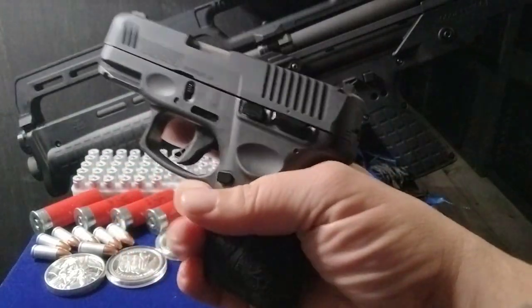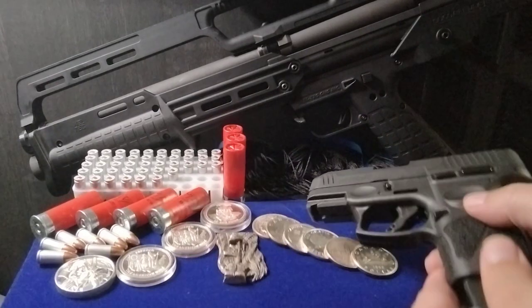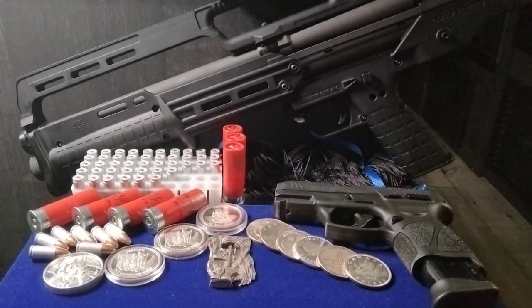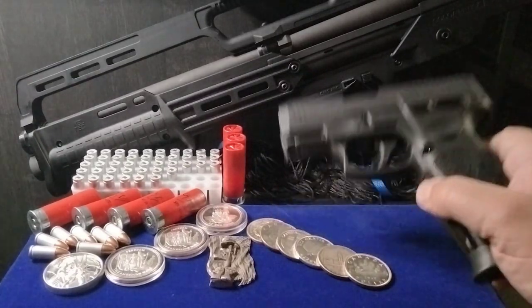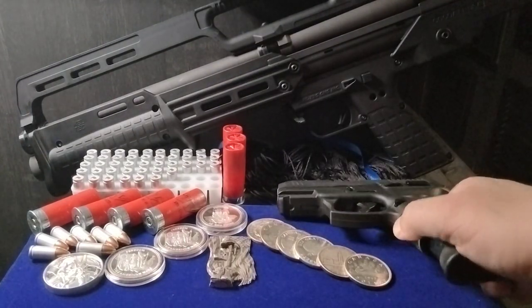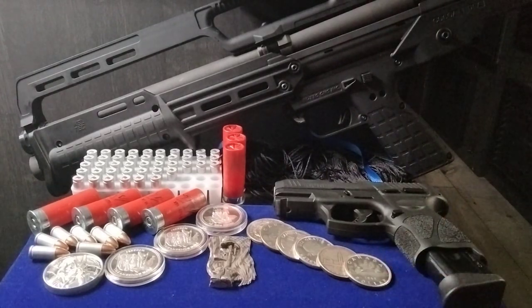This is the Taurus G3C, and it is a nine millimeter. Beautiful gun, kind of snappy. The aim is nice, it's got Glock sights and a safety trigger on it. Just a beautiful gun. This was my first gun and I really appreciate it.